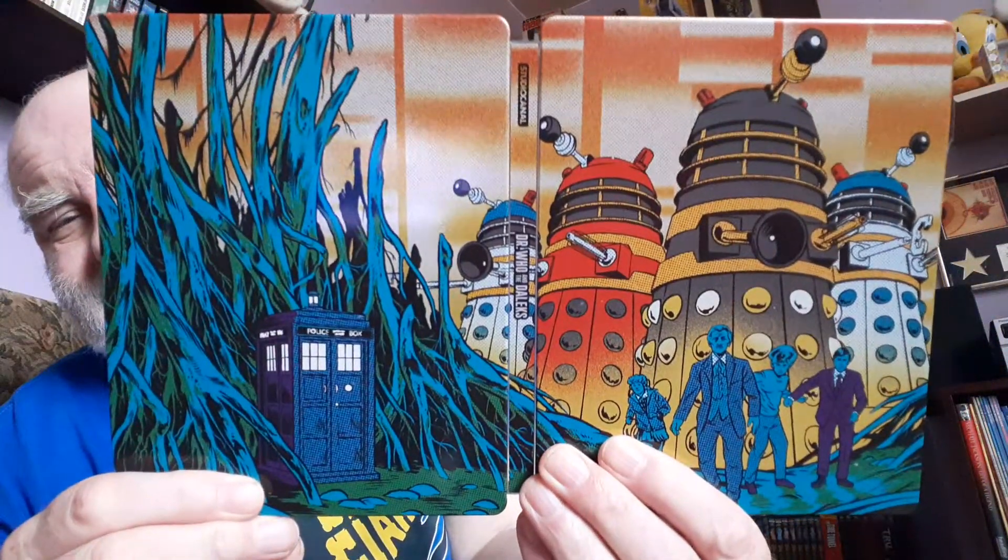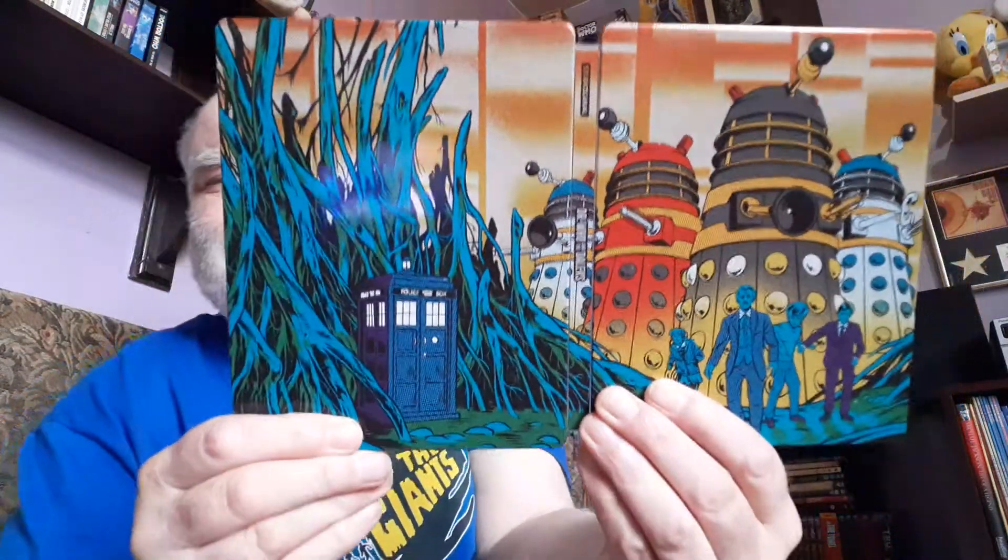I think The Flux they released on steelbook, but I haven't got that — I've just got the ordinary one. We'll end with these — I have shown these before, but hey, why not? It's still Doctor Who. I'm not into all this canon stuff. It's Peter Cushing! There he is — the first Doctor Who movie. I'll just show it all again because it's beautiful artwork and I really love these. Look at that — this is a great steelbook, absolutely.